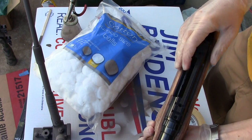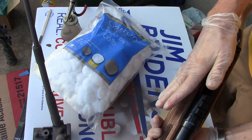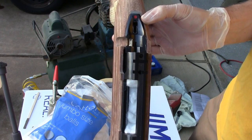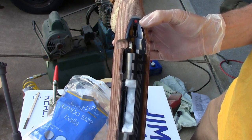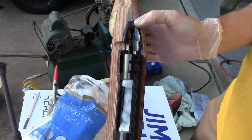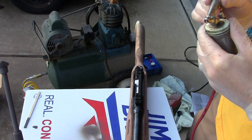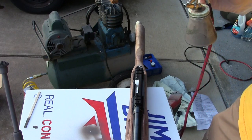I've already degreased this — sprayed it down with some brake cleaner, did some other stuff. So everything should be nice and dry and ready to accept the Duracoat. Right here is the fire indicator — it lets you know if it's safe, ready to fire, or in that half position which allows the bolt to be manipulated but won't allow the trigger to do anything. I'm going to tape that off because I want to keep it. Start with the least important part first, then work your way forward.